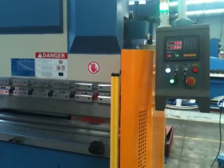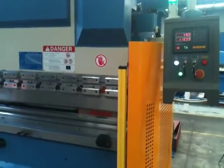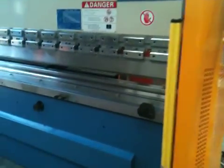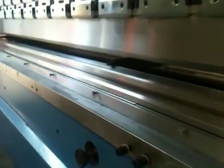Our back gauges run on ball screw drives, which ensure precision accuracy and speed. Our 3 meter and 4 meter back gauges also come standard with four back gauge fingers, which are fully adjustable and run on dovetail guides.